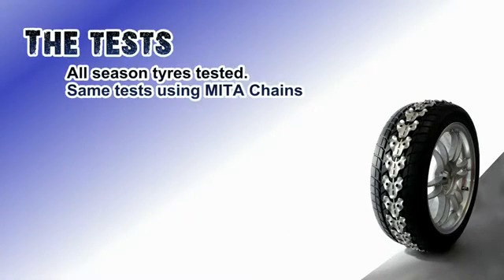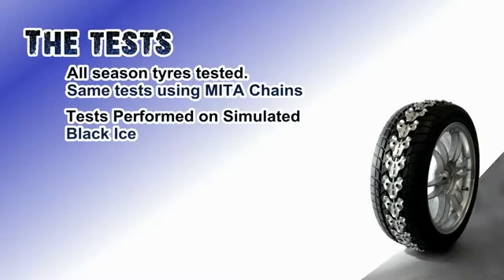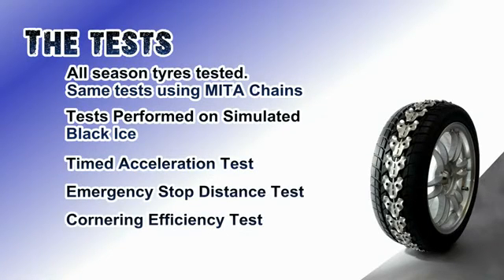The purpose of this video is to compare the traction performance of Mitre chains against regular season tyres. Three tests were carried out including acceleration, braking and cornering tests.